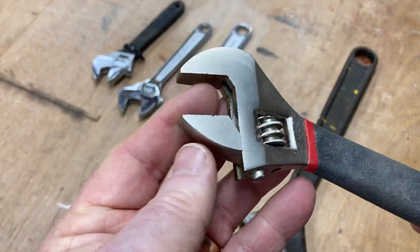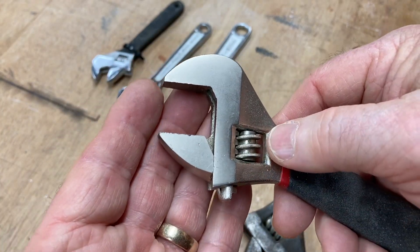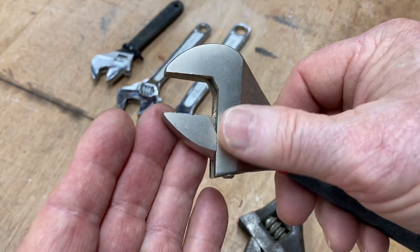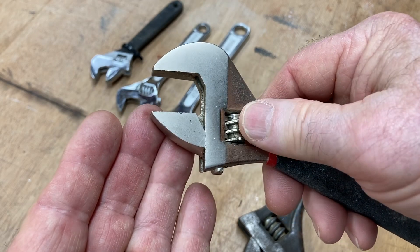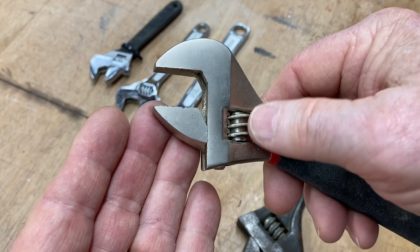The first thing I want to say is this is called an adjustable wrench. My father always called it a crescent wrench, and that's how I learned it. But this is an adjustable wrench because it's very easy to adjust the size for any bolt that you need to be able to tighten or loosen.